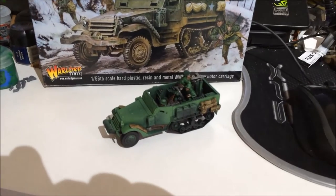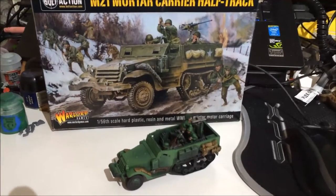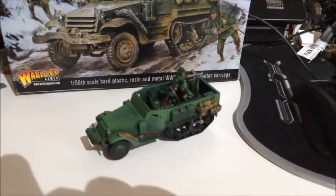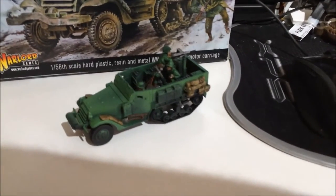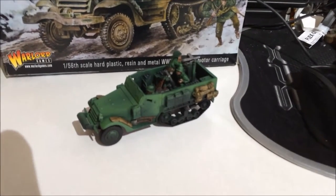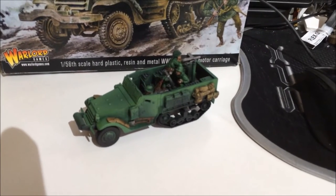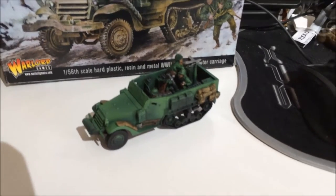First thing up for me this week — I have two things for you — is one of the new things I got the other week, which is the M21 Mortar Carrier Half-Track. It adds a bit more firepower, has a mortar and I believe it's an MMG on the back, which is great. I love mobility. I come from a 40k background where I play Eldar, and that's just one of the things they are famed for. So I'm really looking forward to getting together with the lads and trying this out in the actual game.